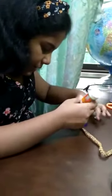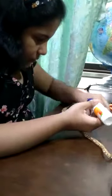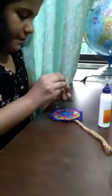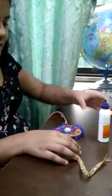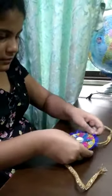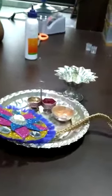Now I'm going to put a big flower in the middle of the rakhi. So now we are done with the rakhi and I'm going to put it over this plate. Thank you and happy Rakshabandhan.